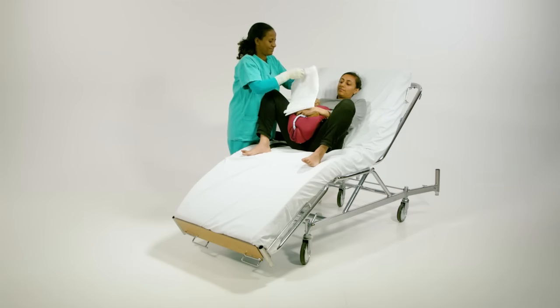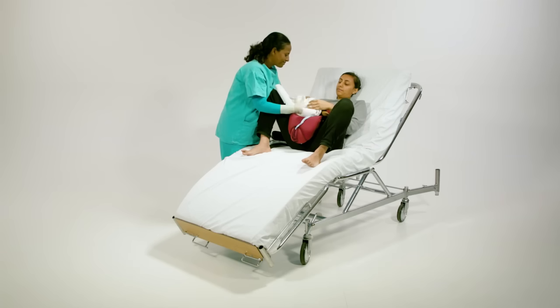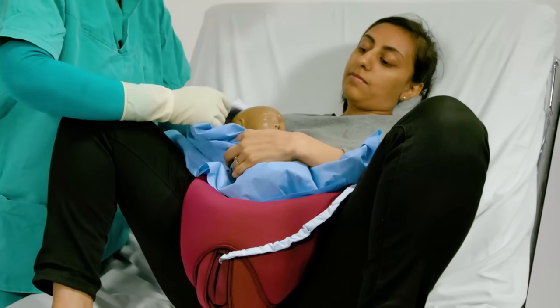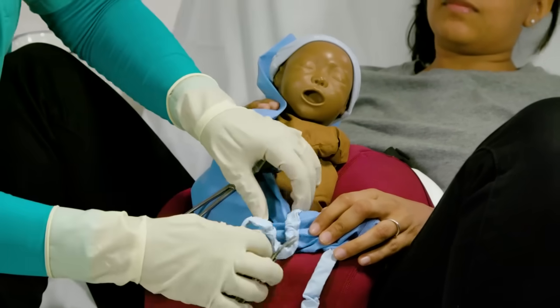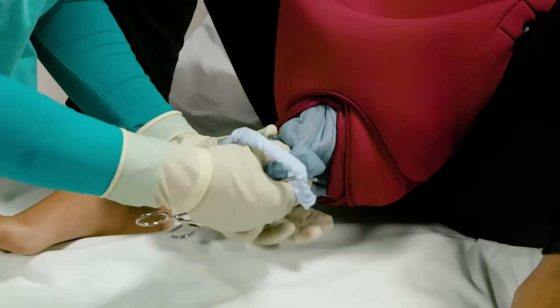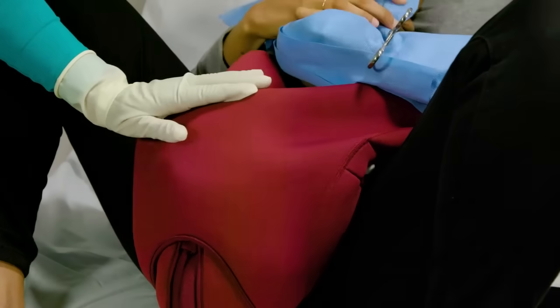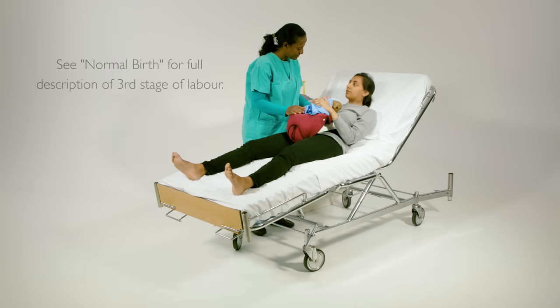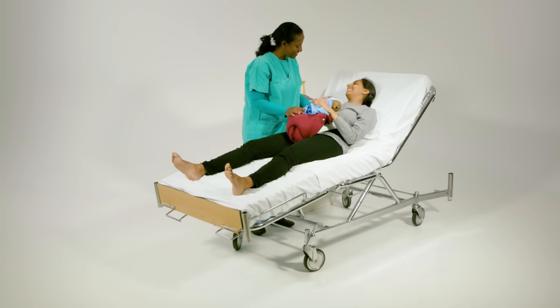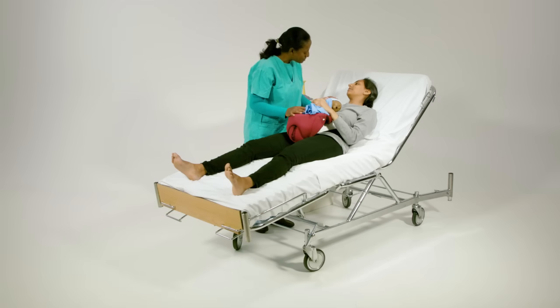Place baby Berthi on the Mama Berthi abdomen and dry before clamping the cord. Provide routine care for the mother and baby during the third stage of labour. Babies born with shoulder dystocia are at increased risk for needing resuscitation and should be closely observed after birth.